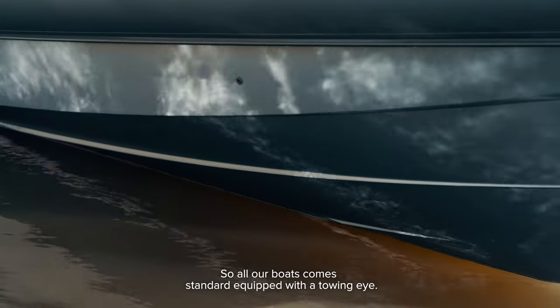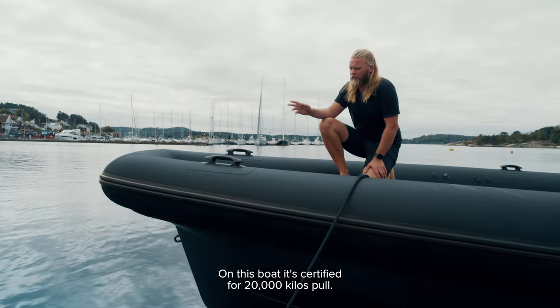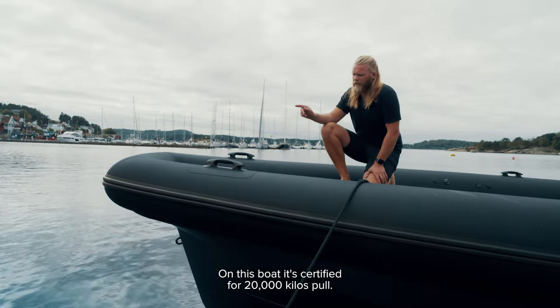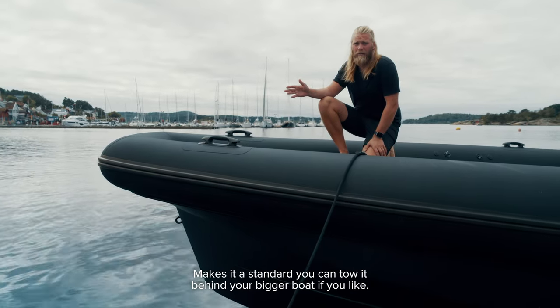All our boats come as standard equipped with a towing eye. On this boat it's certified for 20,000 kilos of pull, which means as standard you can tow it behind your bigger boat if you like.